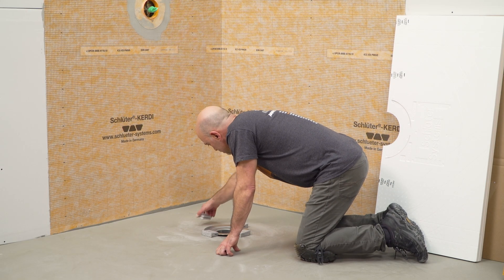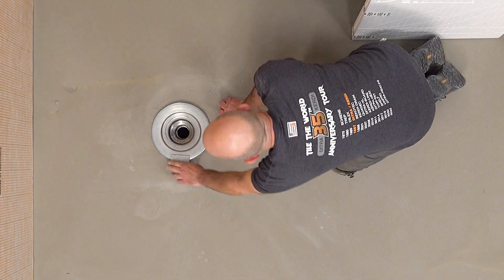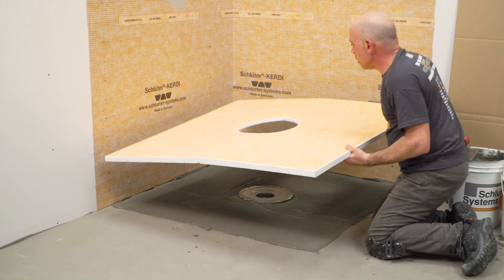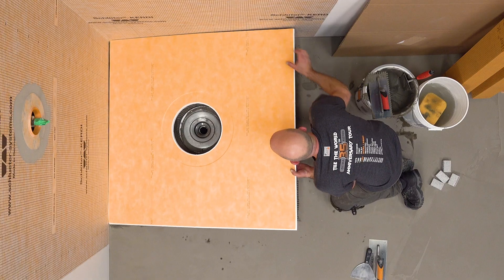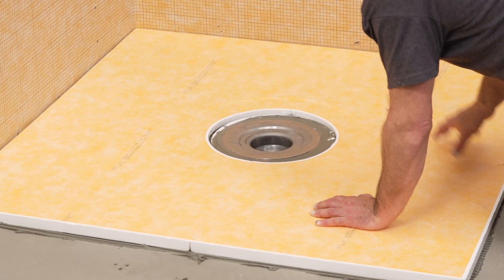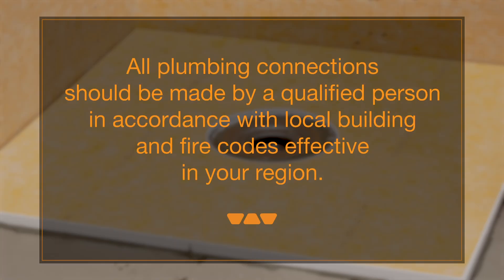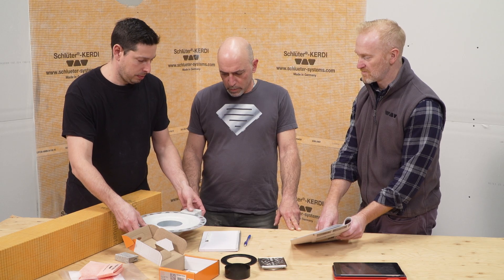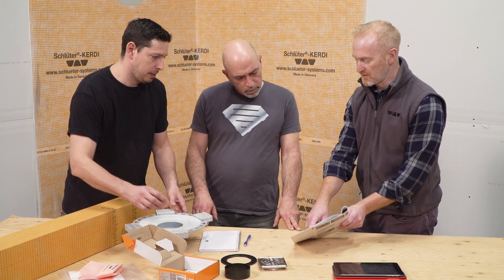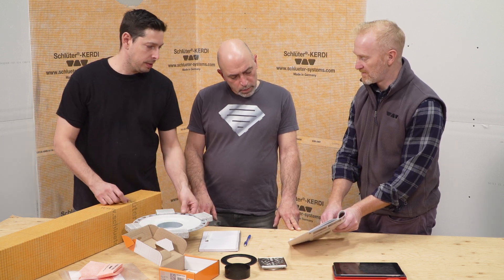The stainless steel drain flange can be used with either a mortar base or the Schluter KERDI-SHOWER prefabricated shower trays. All plumbing connections should be made by a qualified person in accordance with local building and fire codes effective in your region. Pre-construction meetings have taken place and the workflow established between the plumber and tile installer. The plumber will begin the work.